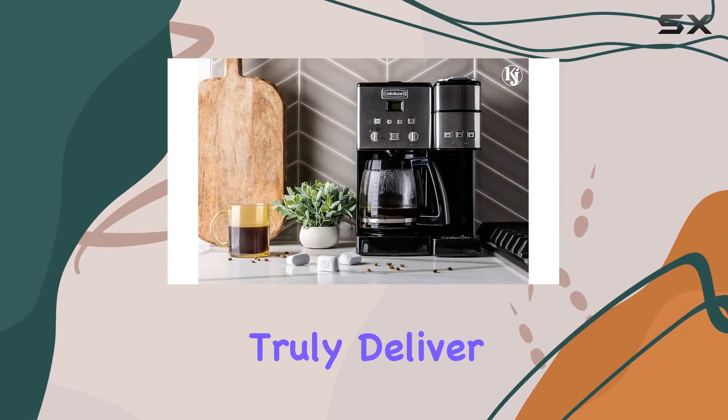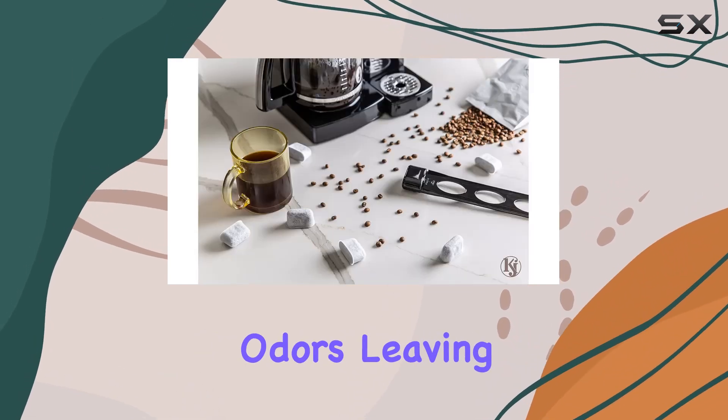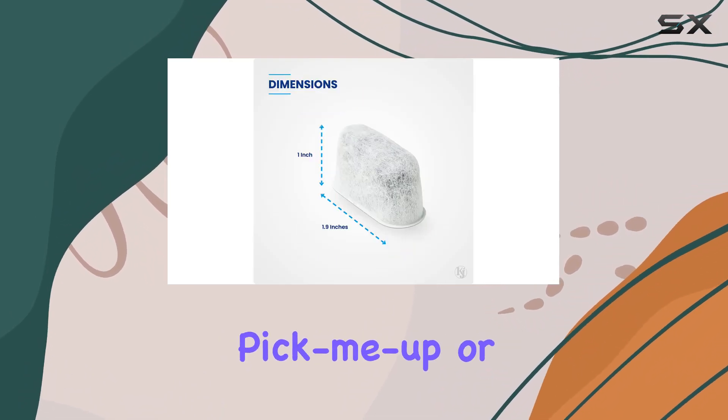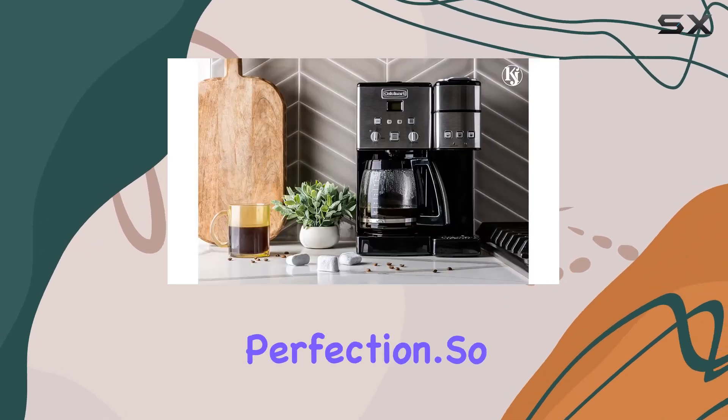In terms of performance, these filters truly deliver. They remove impurities, calcium, chlorine, and odors, leaving you with a pure, delicious cup of coffee every single time. Whether you're brewing a morning pick-me-up or enjoying a leisurely afternoon cup, these filters ensure that every sip is perfection.